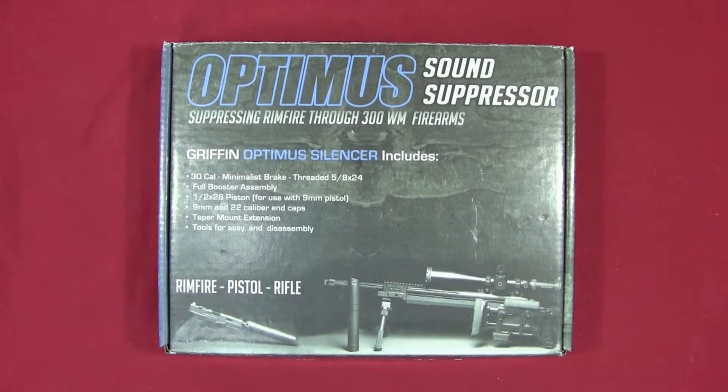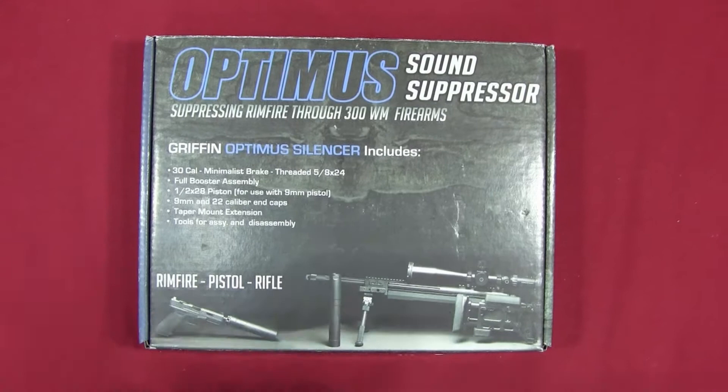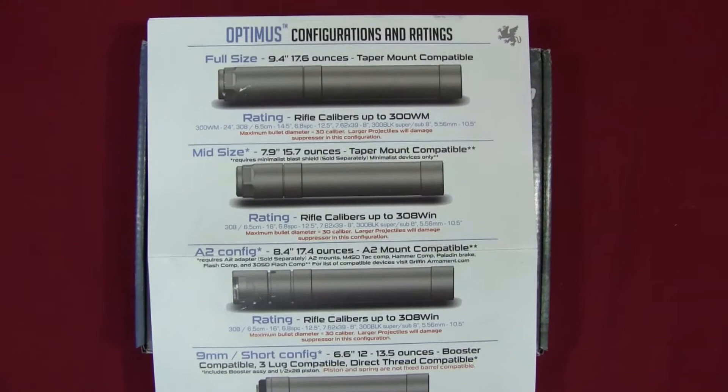For this part, I want to show you what's in the box and the different configurations. Before I get too far into the review, I want to answer the question of why I purchased this particular suppressor — the Griffin Optimus. I try to review firearms and have a variety of them, so I wanted the opportunity to put this suppressor on as many pistols or rifles as possible.